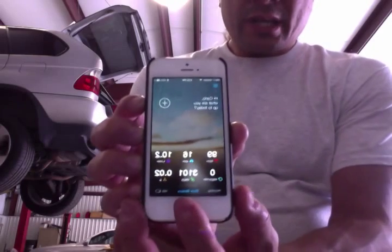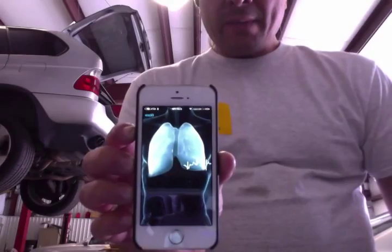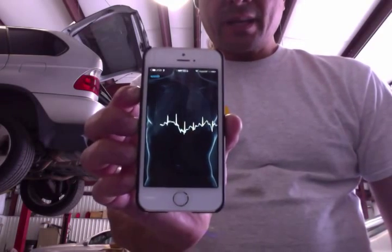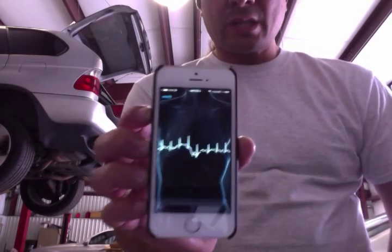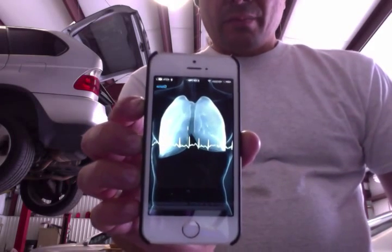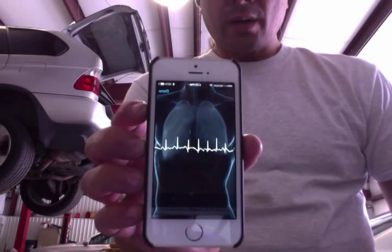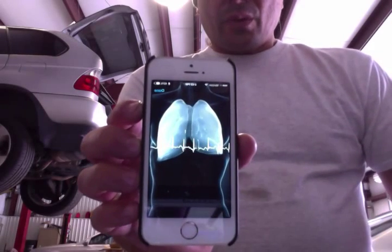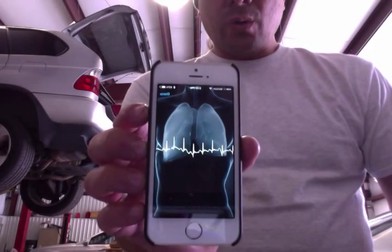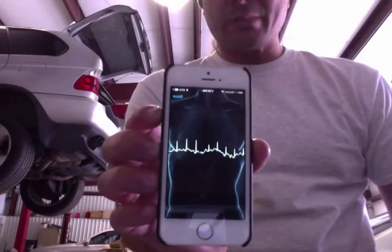I just thought it was the neatest thing. If I click here it measures my heartbeat — now I'm breathing, so as you can see the lungs illuminate. Let me hold my breath and you can see it's just my heartbeat.